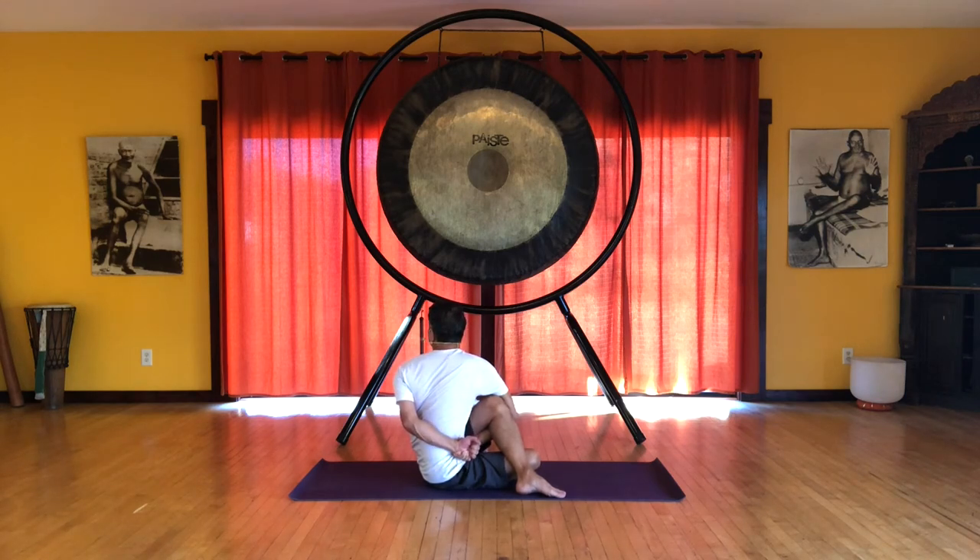Feel this from the base of the spine going all the way up to the top of the spine. Inhale, lift. And exhale, twist. And then release.